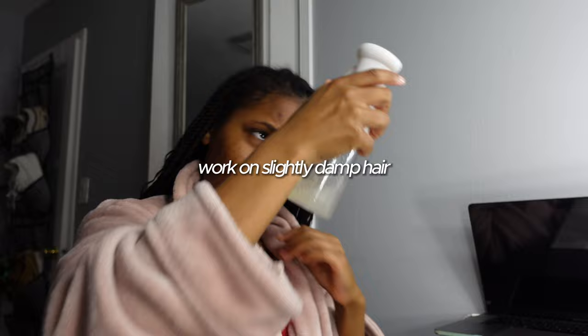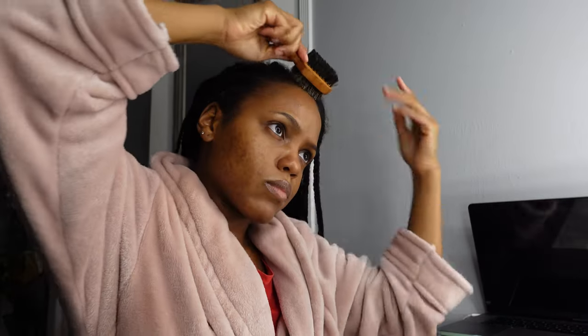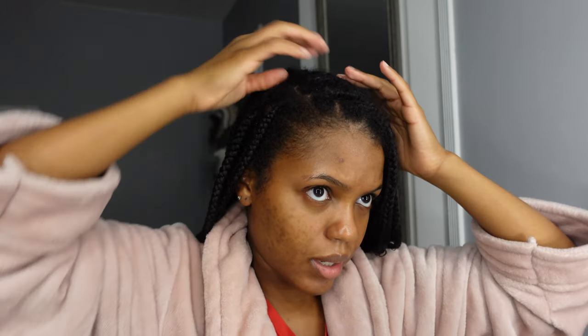I have washed and deep conditioned my scalp to get one more full week — or one month's worth — out of these braids. I'm showing y'all how to finish it up. I'd like to spray my hair, but it's already pretty damp.